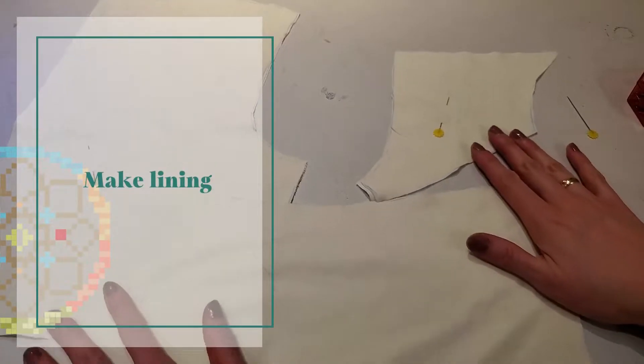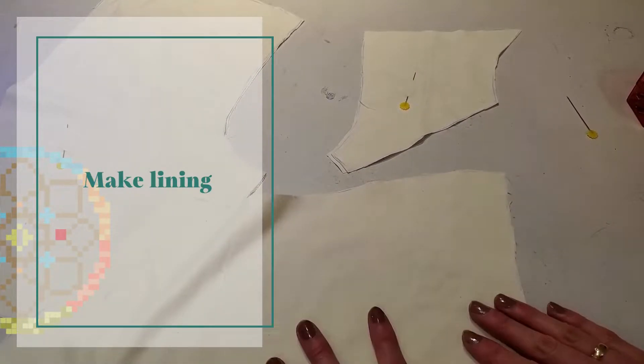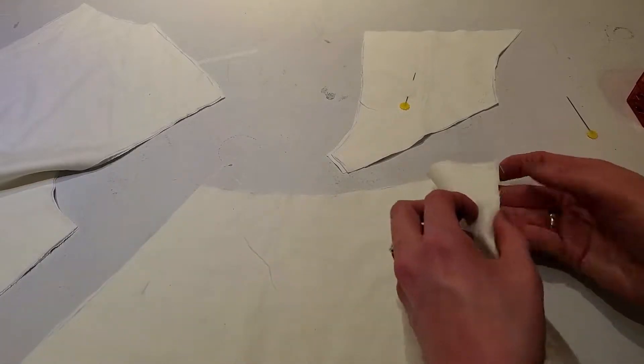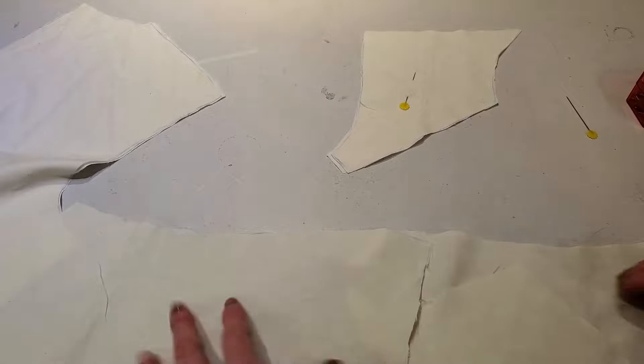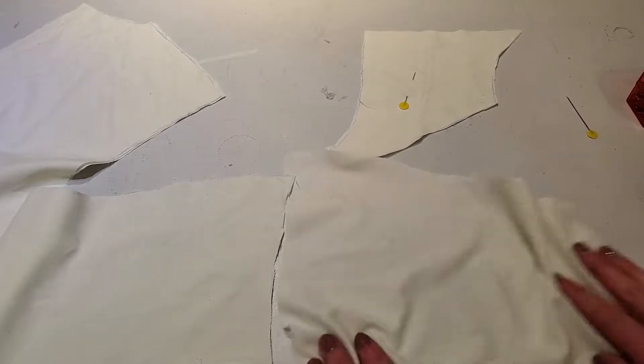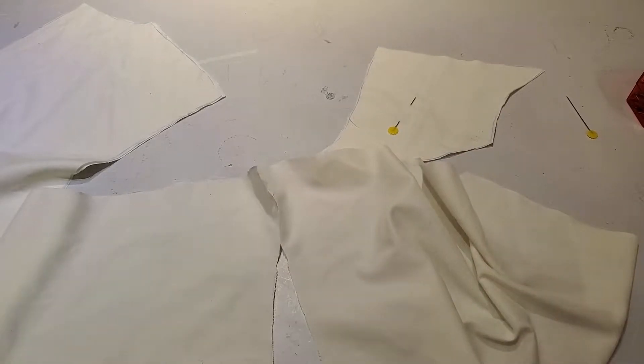At this point now we're going to make the bodice lining. The lining is going to go together the same way as before — our front piece here, we're going to do the pleats at the front and the gathering at the bottom, attach to this and then attach to the back.